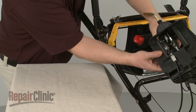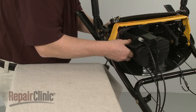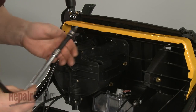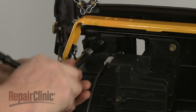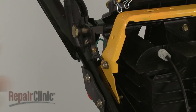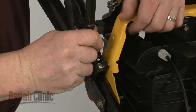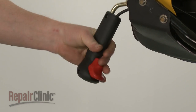Realign the control housing in the console and replace the mounting bolts to secure. Realign the grounding wire and secure it with the bolt. Now slide the handle onto the chute control lever and secure it with the screws.